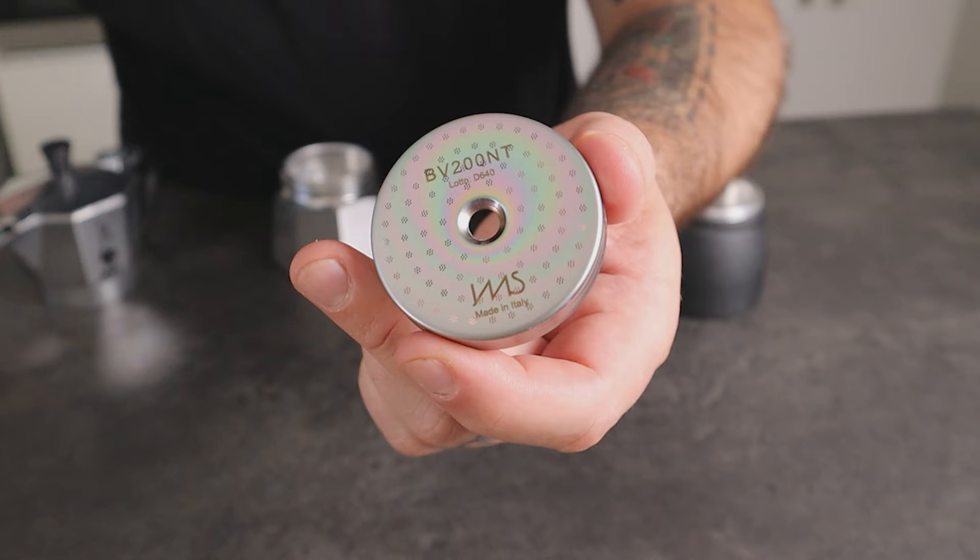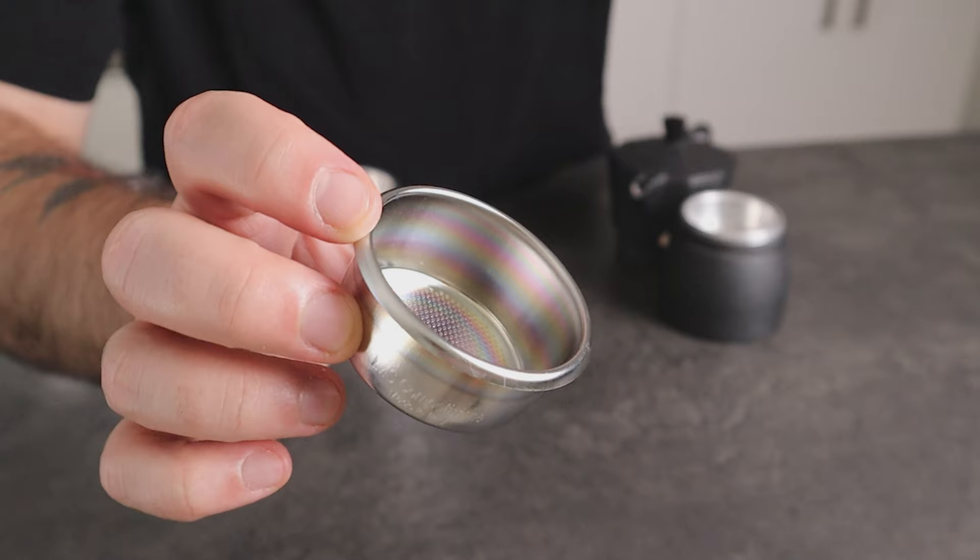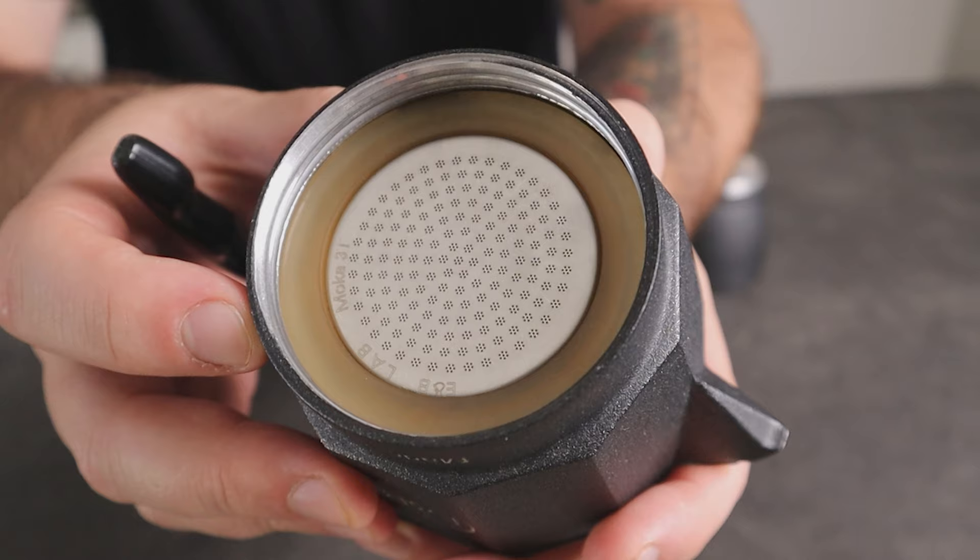Everyone knows about the Bialetti Mocha Express — it's very famous. If you don't, you can watch the video right here where I review the pot and also share some helpful insights. Regarding the EMB Lab Mocha pot, the main feature is the competition filter. EMB Lab is a spin-off project by IMS, an Italian company and world leader in production of shower screens and baskets for espresso. So it was obvious that the filter gets most of the attention here.